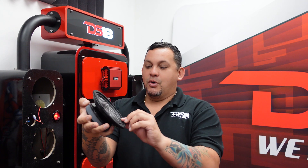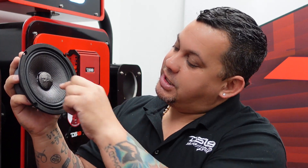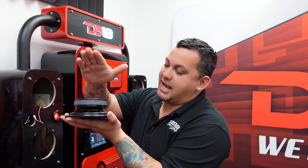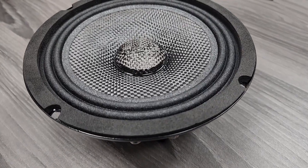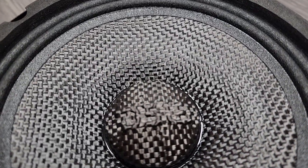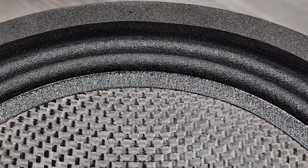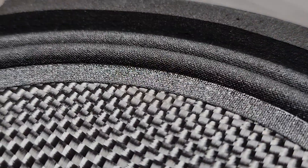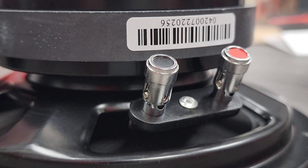Look how shallow that thing is. Waterproof cone, it has an edge surround, carbon fiber DSC team logo on top, stamped basket, nice ferrite magnet. Check that out — buck connectors. Specs: this bad boy can do 250 watts RMS, 500 watts max power, 89 dB sensitivity. Frequency response starts from 80 Hz, 1.5 inch voice coil, slim design.